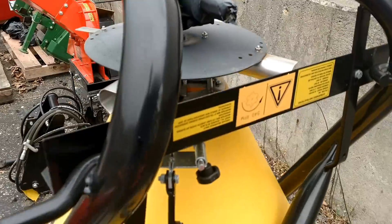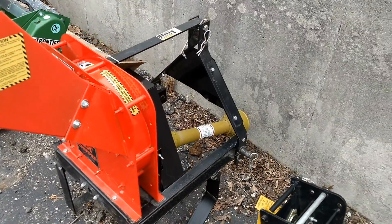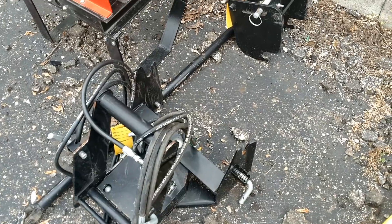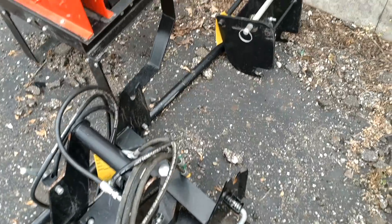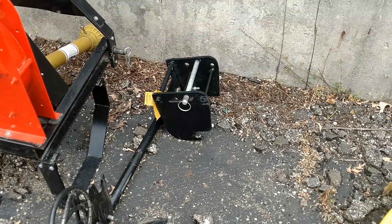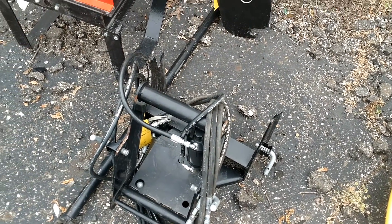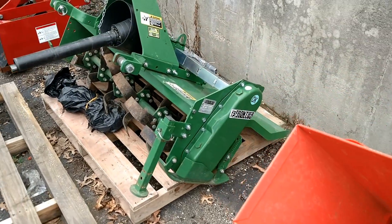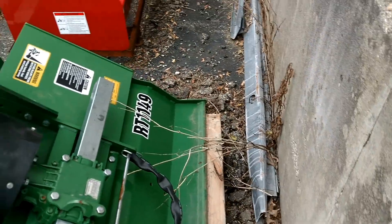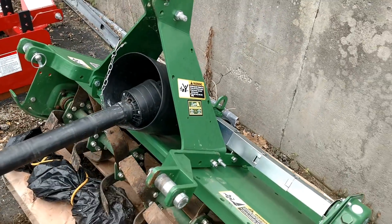We have a DR chipper here — three-point hitch mounted, 540 RPM. We also have some parts here for a John Deere 2520: you'll see the quick hitch and adapter bracket along with the PTO shaft, which would be for a snow blower or a rotary broom — it does fit other models as well. And here is a Frontier rotary tiller; I believe the model is RT1149, four-foot, with a slip clutch and chain drive. Great condition, barely used, and it is iMatch compatible.